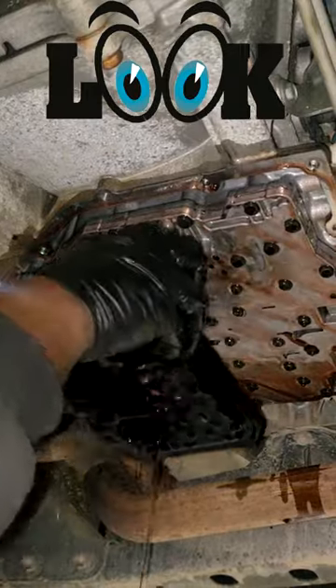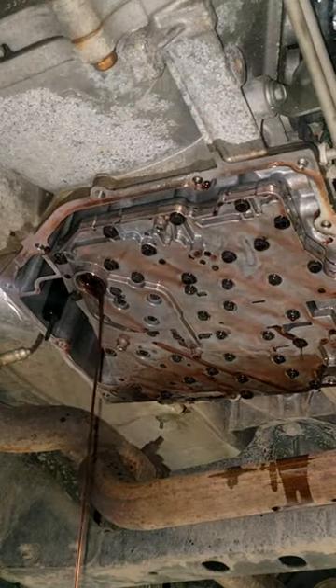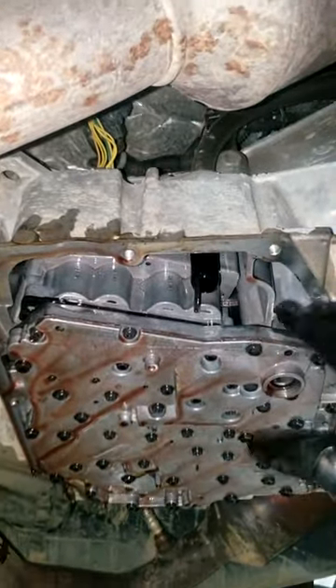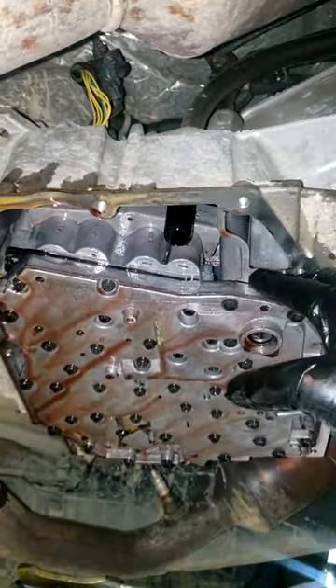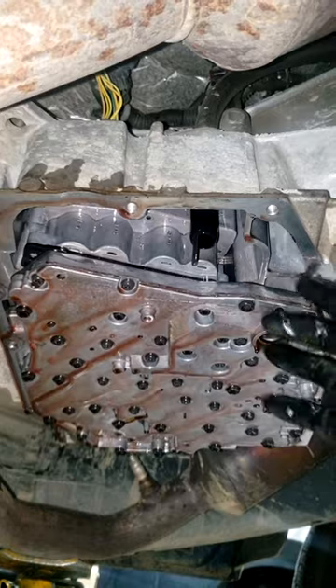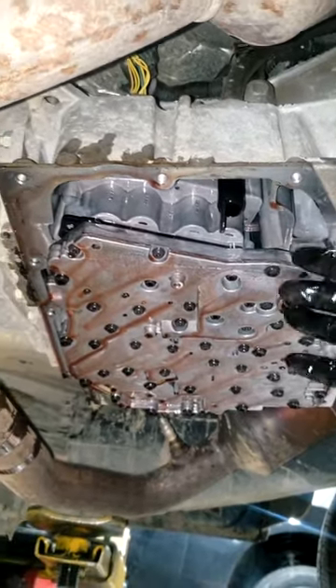You're never going to get it all out — I don't care if you let it sit for three or four days. But I'm going to try to get as much out as possible by simply letting it gravity bleed overnight. When I get here in the morning, I'm just going to go in with a new filter, reseal the pan, and put everything back up. I will need an additional quart or two of oil, but that's okay.